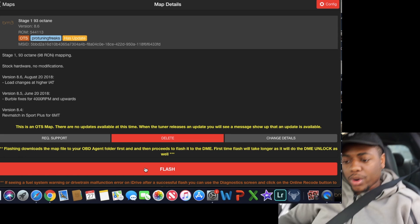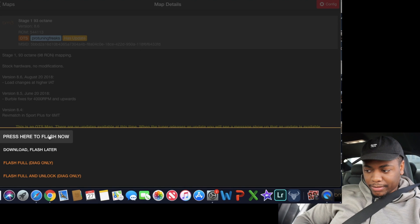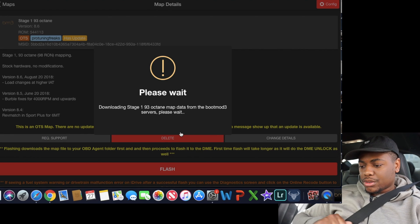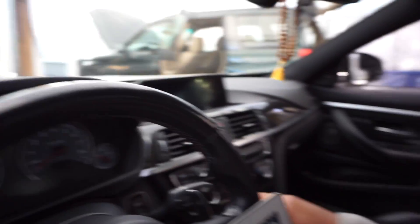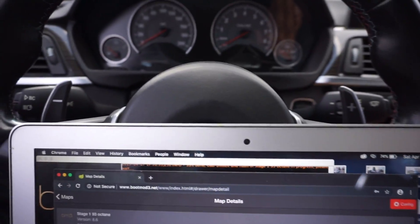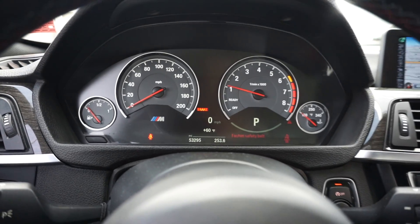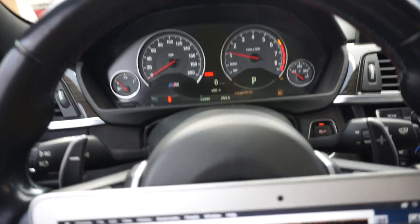It looks like it's ready, so we're going to go ahead and flash the car. Let me just make sure ignition is on, seatbelt, battery charger hooked up. Press here to flash now. Moment of truth. And that's it — you take off the check engine light, simple as that. Like, comment, subscribe. Going to have a couple more boot mode things coming soon.